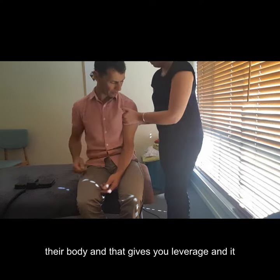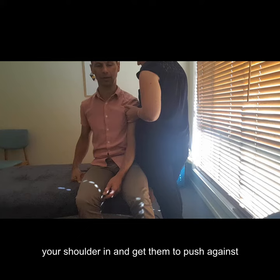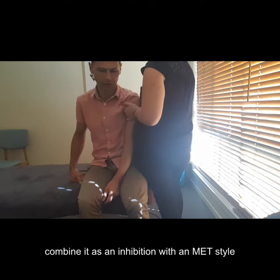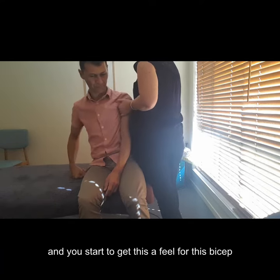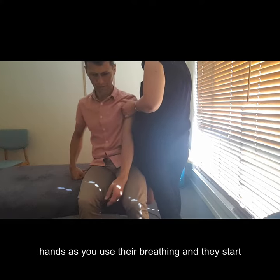Bringing the arm in close gives you a little bit of leverage and enables you to do lots of things. You can bring your shoulder in and get them to push against you, which gives you resistance. You can combine a kind of inhibition with an MET style here, and you start to get a real feel for the bicep as it begins to soften under your hand.